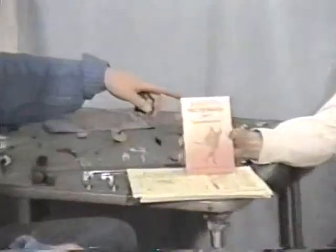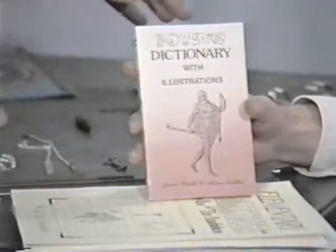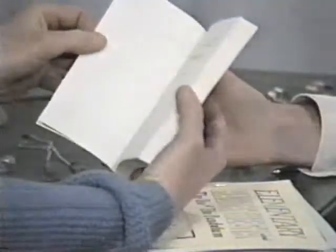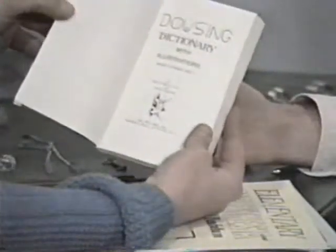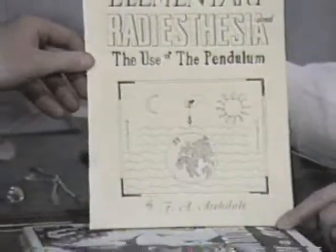Here are a couple of publications from the many we make available to researchers. This is the 'Dowsing Dictionary' by Janice Bayless and Adrienne Bartlow — an excellent book for the beginner or expert. It's basically a dictionary of dowsing, available through Borderland, the American Society of Dowsers, and many other sources. Any dowser should have that on their shelf. Here's one published by Health Research: 'Elementary Radiesthesia and the Use of the Pendulum,' which covers the general science of detection through the pendulum and related types of objects.